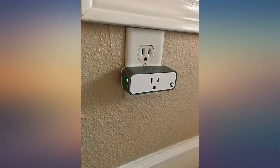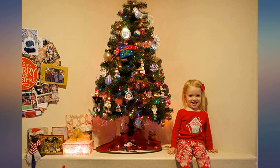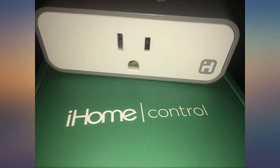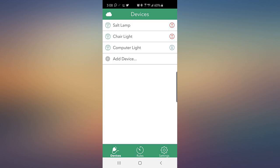Works great, easy setup. I bought 6 to hook up to my HomeKit and set them up in no time. Key point: it is 2.4 gigahertz, so the iPhone you are initially setting up with needs to be on 2.4 gigahertz Wi-Fi only while setting up. Instructions say to hold the button for 12 seconds the first time to reset any prior programming. From there it was a breeze to set up with the iHome app.